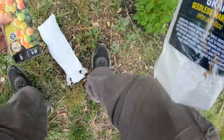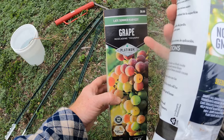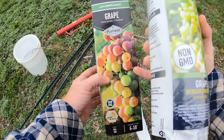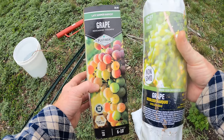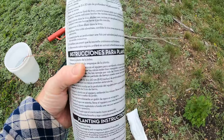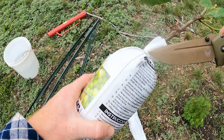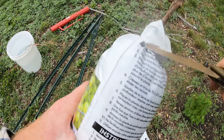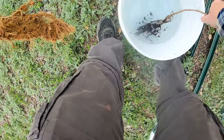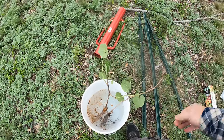The variety of this one is Muscadine Triumph. They're both kind of green — this one's got a little bit of reddish to it and this is a green here. I looked up both before I bought them and they're both really good producers. You can see the roots only being soaked, same thing on this one.